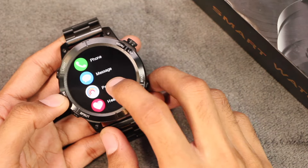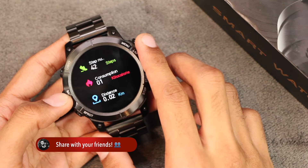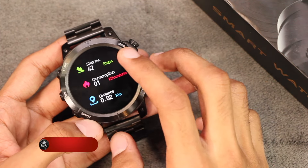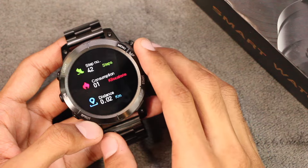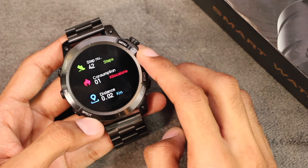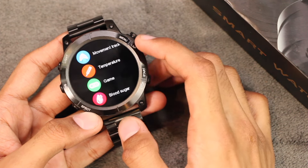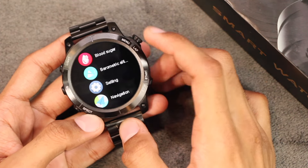Now let's look at the rest of the applications. First we have the pedometer, which is working absolutely fine — the steps tracked were not due to hand movement. Then we get the heart rate, blood pressure, and blood oxygen level checker. After that we also have a temperature and blood sugar level checker.